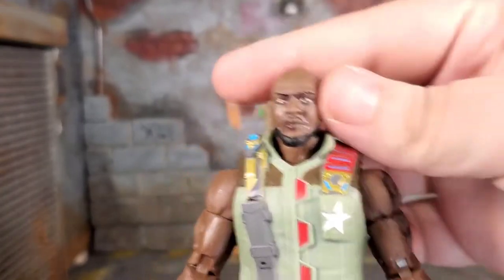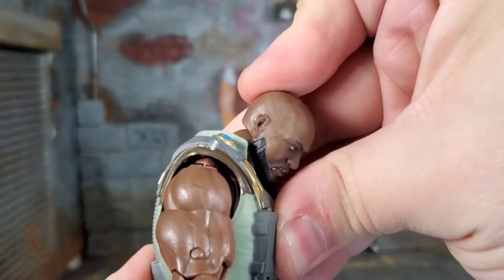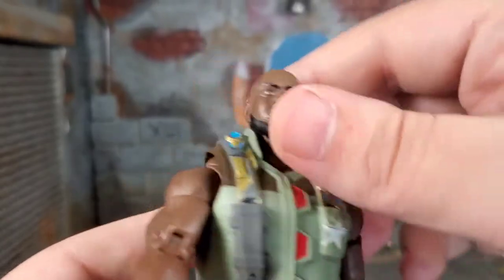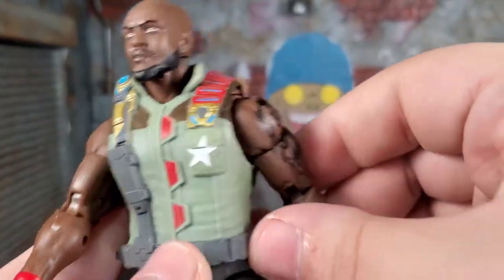Diving into articulation — his head can move all around, can do a full 360. It's on a disc hinge, so it can look down quite a bit. It can look up when the disc hinge wants to work, because you've got the neck part moving too. The disc hinge right now is tight, but he can look down quite a bit once it loosens up a little bit.